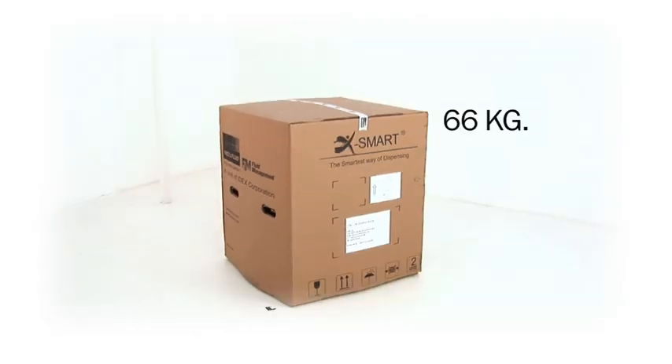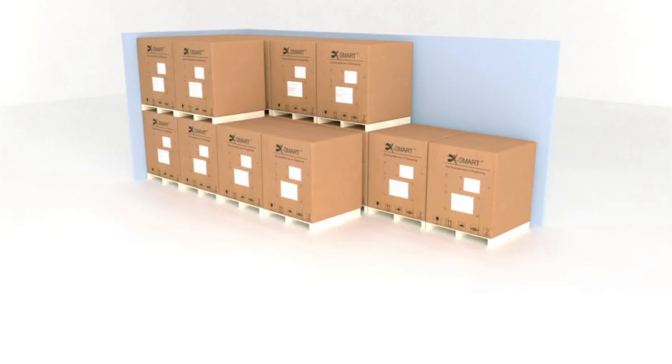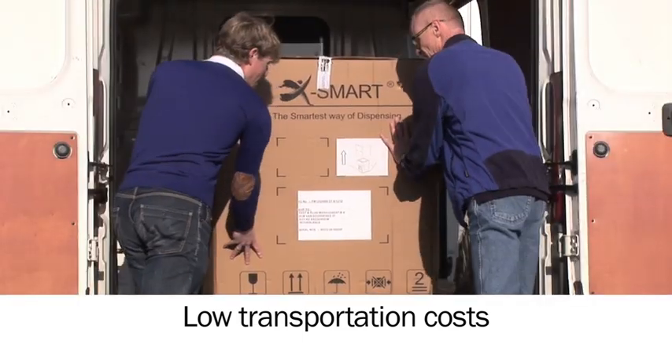The low weight and small size of the complete package make for easy transportation. Bulk transport is very efficient, and single-piece transport in vans or pickups can be done without using a forklift.